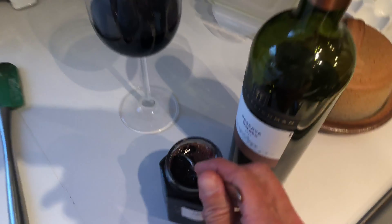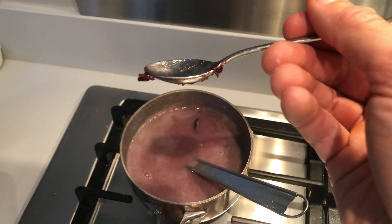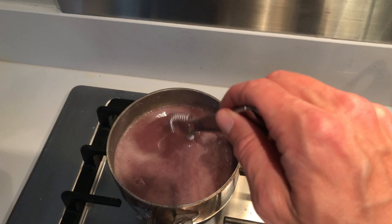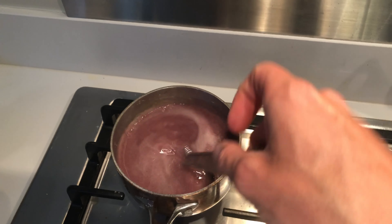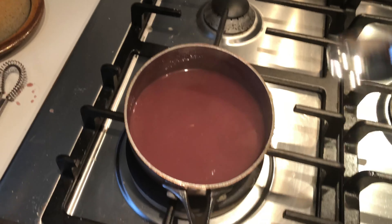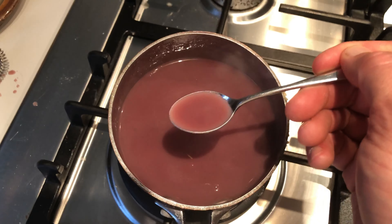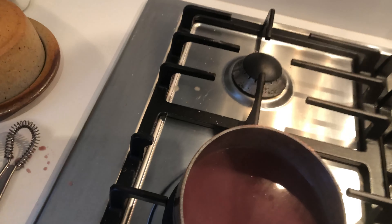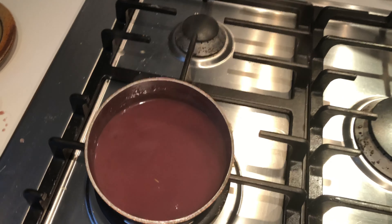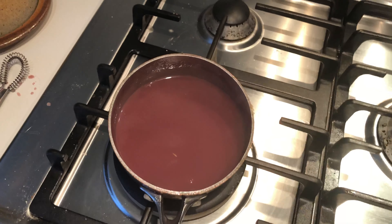Stir that in - should go a nice colour. And I'm going to add in a healthy large teaspoon of this damson jam. This is a bit of an experiment - not sure what it's going to be like, might need some seasoning. First taste live on camera - yeah, I'm quite happy with the colour and it looks good. A tiny bit of salt and pepper and I think that'll be all right. It tastes nice.